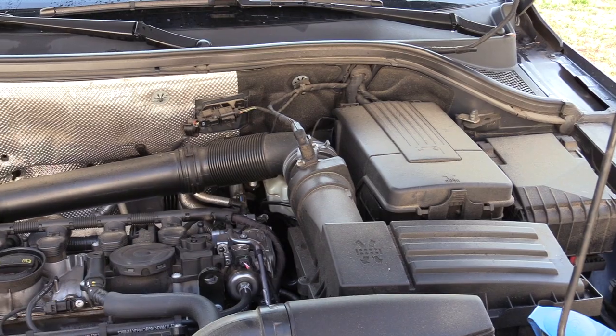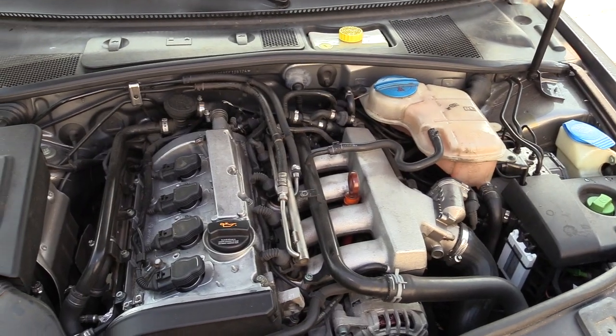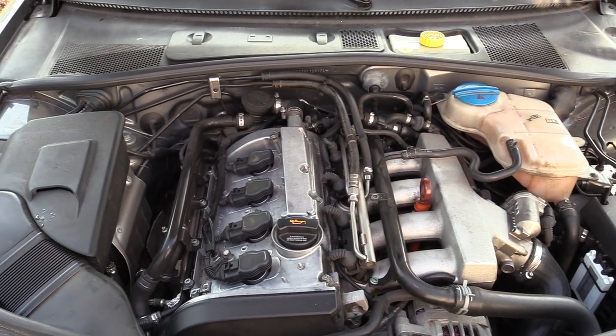Before doing this inspection, we need to make sure we keep safety in mind. We want to make sure we're doing these inspections with the vehicle cold. When the vehicle's hot, the cooling system is under pressure. If we have a weak point and happen to touch it, that could rupture and cause serious injuries. So remember, when we're doing this or any other inspection or repair, we want to keep safety in mind. You also want to make sure that you never open the coolant reservoir or radiator cap on a hot vehicle.